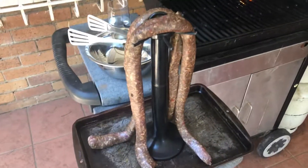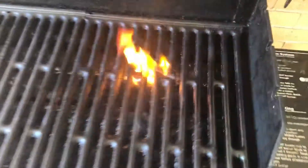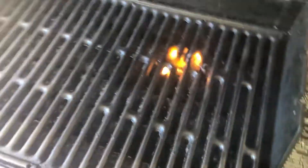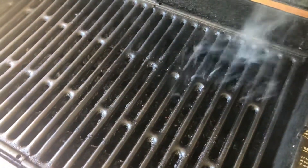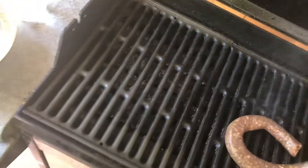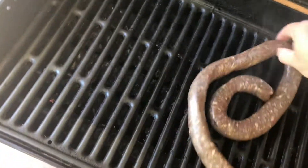We take our boerewors that's been getting air — it's been out in the open for a long time — and stick it on the fire, but not that fire, that's too much. That's better. Now we place the boerewors on. You can simply use your hands because they're clean.